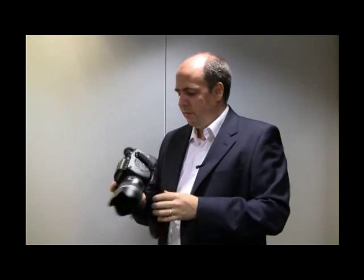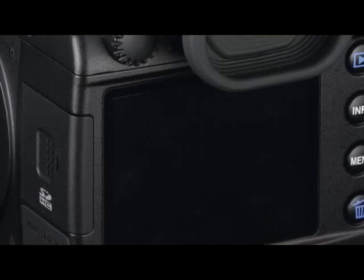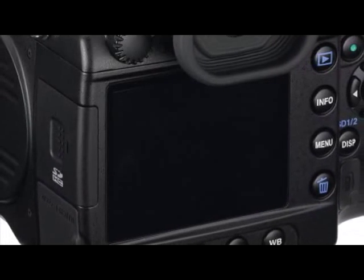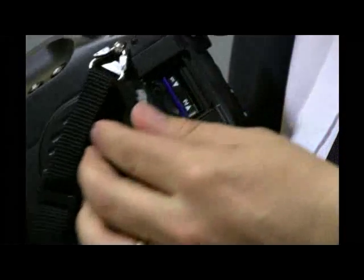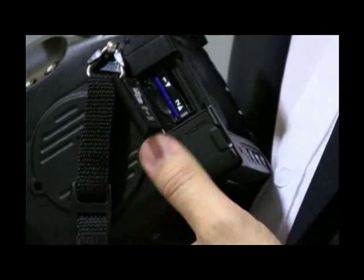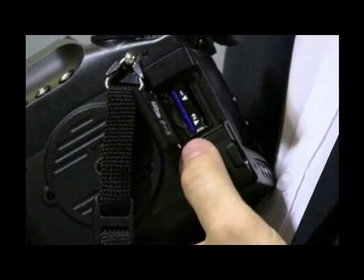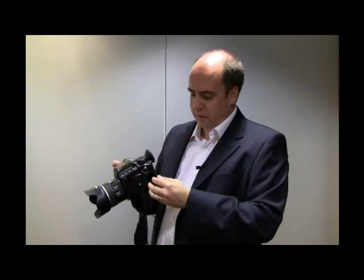The camera itself has a 3-inch, 921,000 pixel screen, so you can view the pictures you take very clearly, and obviously navigate through the menus as well. The camera also has a twin SD card slot, allowing you to record either simultaneously in different formats, use one card then the other for larger capacity, or record duplicate files on both cards for security.